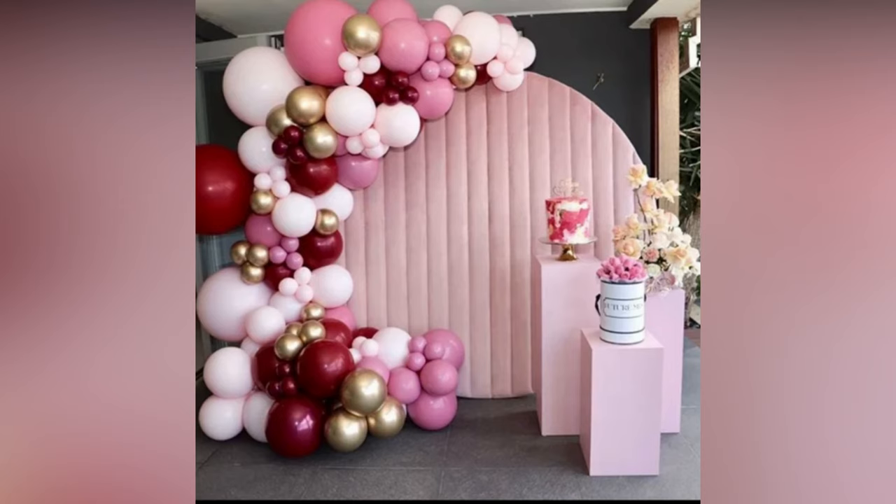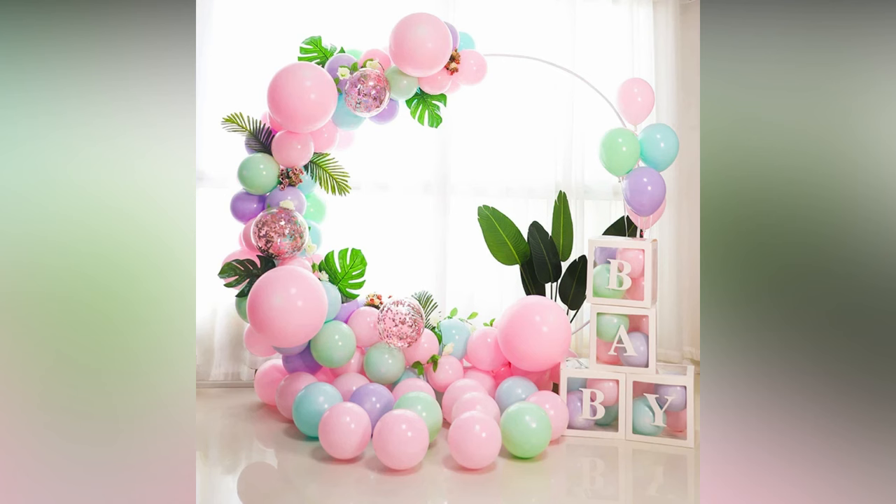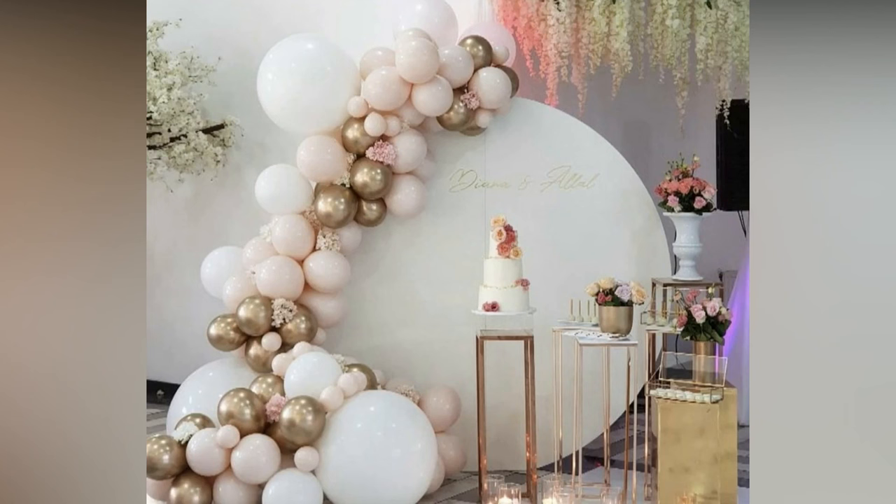Tropical flowers or palm fronds are perfect for a summer themed celebration, or add in balloon animals for a kid's birthday party. You can showcase this masterpiece as a central backdrop for your party, above the entryway, near the gift table, or as a photo booth backdrop.